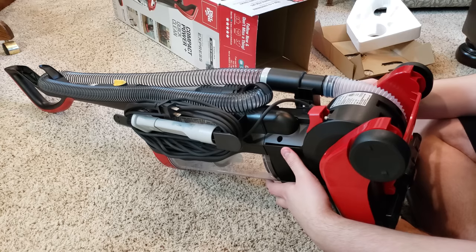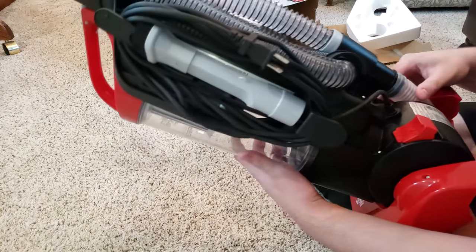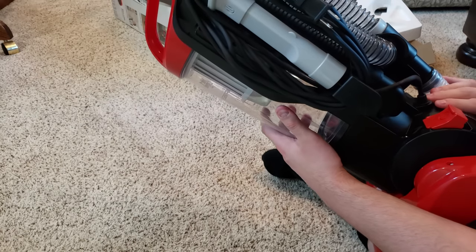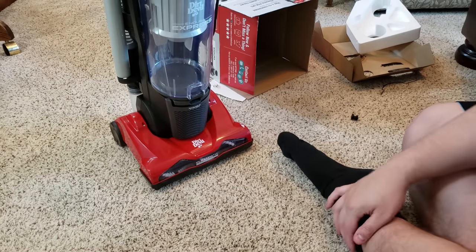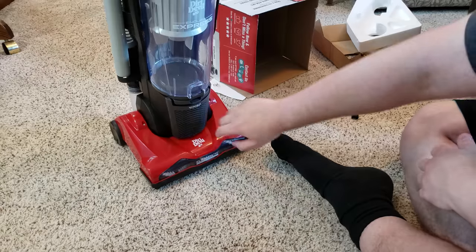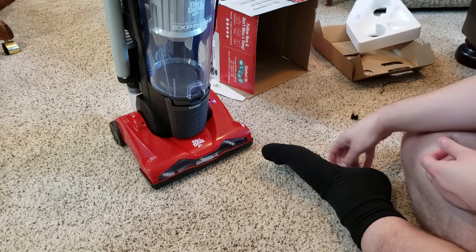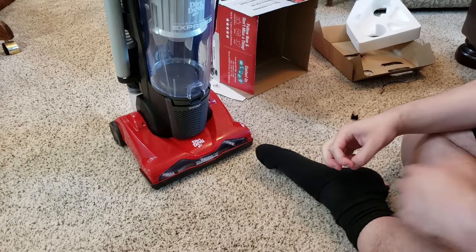The motor is an 8-amp motor — not too bad. The vacuum body is big, but the head is quite small. Whatever — it was inexpensive. It is a good test vacuum.